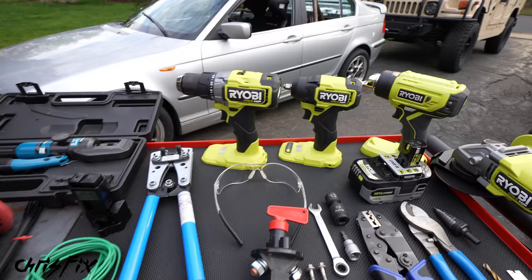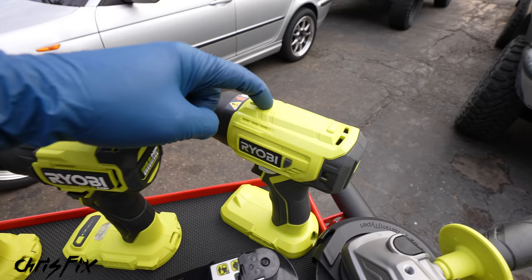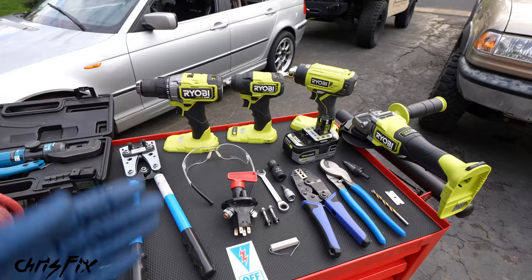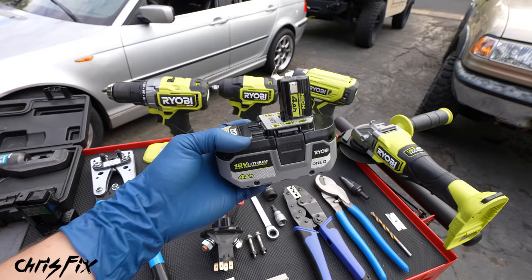Since we need to fabricate our own bracket, we're going to need a couple of power tools. I want to thank RYOBI for sending me out some tools and supporting the video. We need a drill, an impact gun, a heat gun — this heat gun has an adapter at the end for heat shrink and it works so well. And then we need an angle grinder with a cutoff wheel to cut the metal. My channel is all about fixing your car at home yourself — DIY. This is very DIY friendly and budget friendly, and all these tools use one single 18-volt lithium battery type.